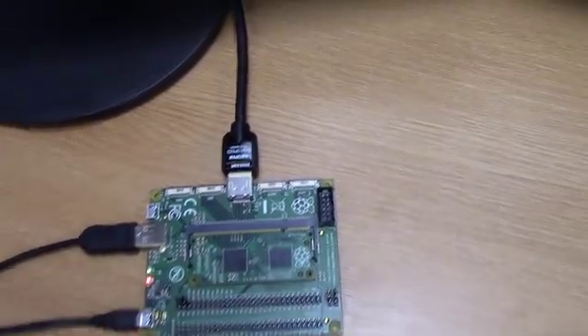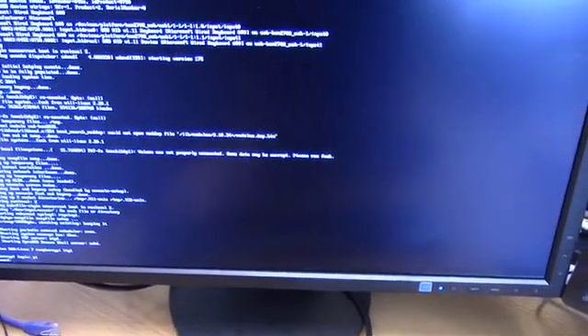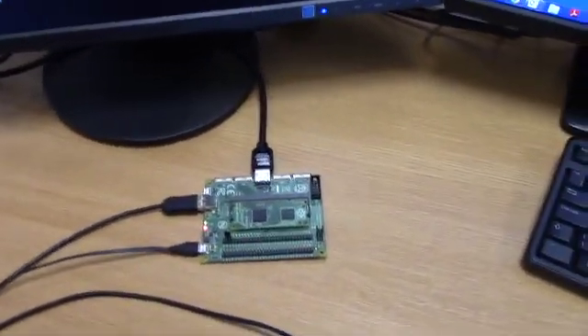And that's kind of about it, really. So the module's booted, you can log in. And we can see that the power consumption is now pretty low. I've only got the keyboard plugged into the USB, and that's not going to draw very much current.